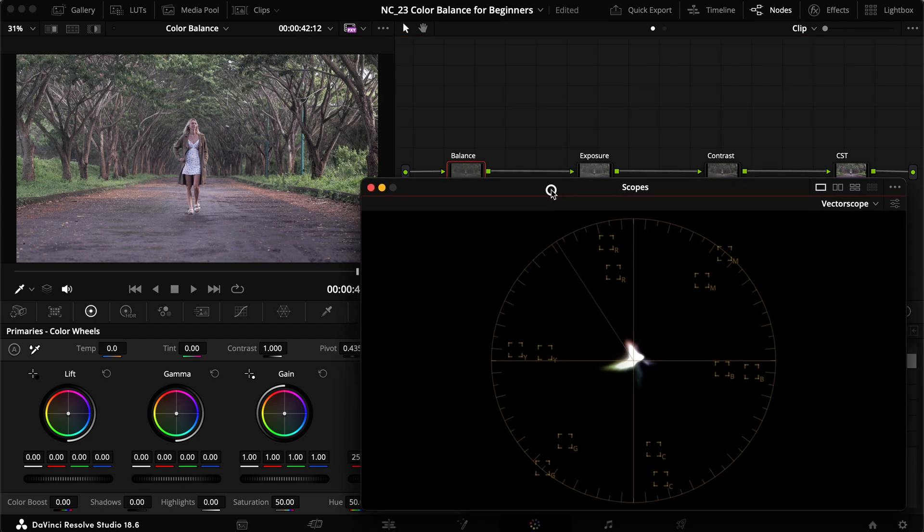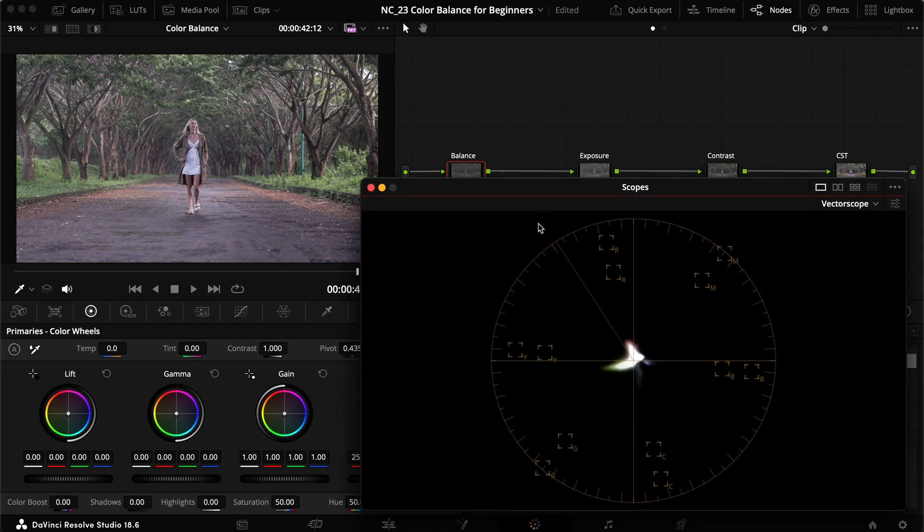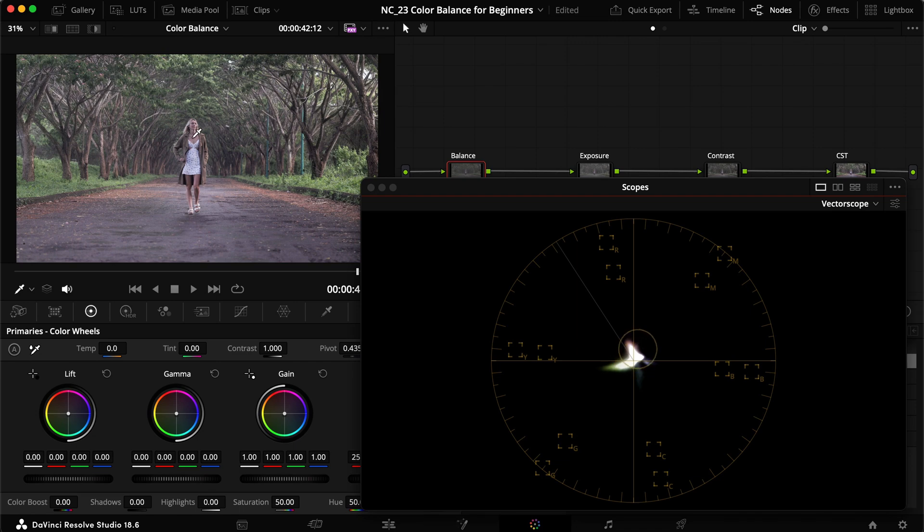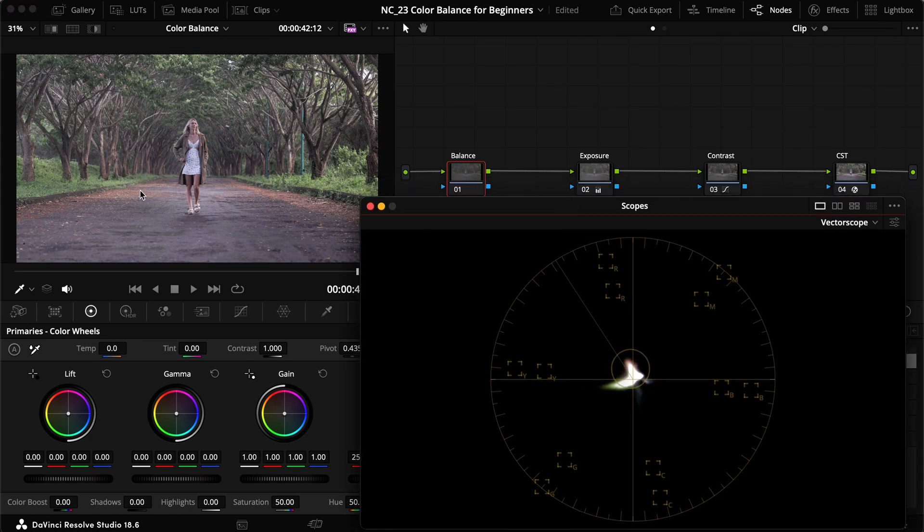Let's select the balance node. With the qualifier on and display qualifier focus enabled, you can see where you're moving around. Hovering over the skin tones, where they should lie is on this line here — but they're actually lying a lot more to the magenta side. Moving around the whites, you can also see they lie toward the blue-teal side, which is normal, but they're also pushed far toward the magenta side — a giveaway that everything is off.